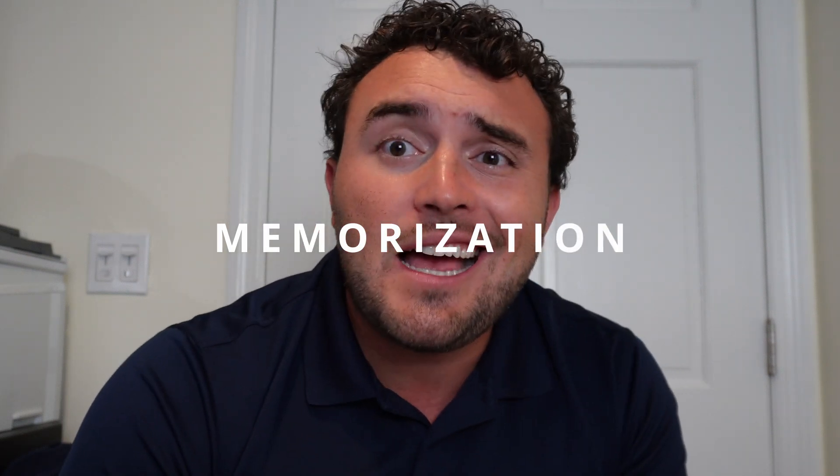Hi there. Doc from BarCast Audio here today to talk with you about memorizing for the bar exam — one of the most hotly contested subjects, something that comes up all the time from students. Students are constantly worried about when should I start memorizing, when should I start putting it all together, and the answer is kind of complicated. So let's jump right into it.